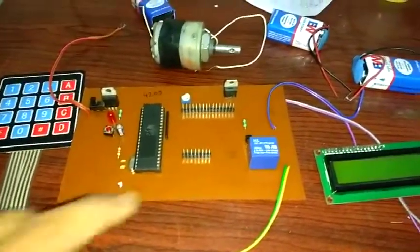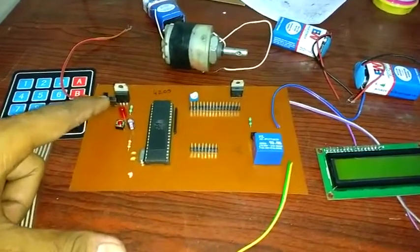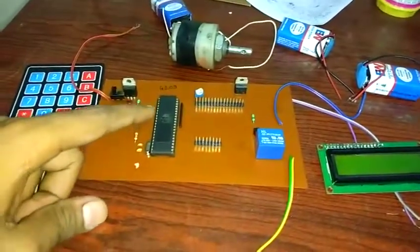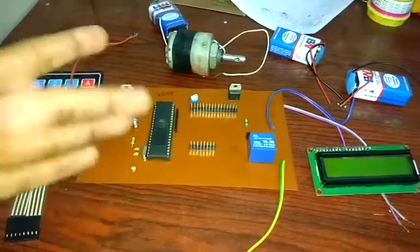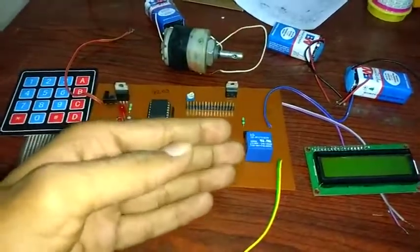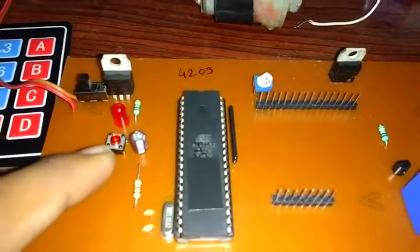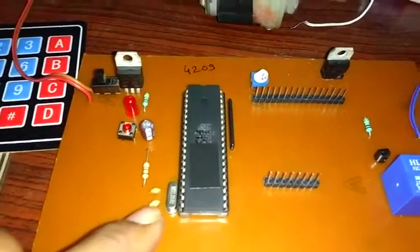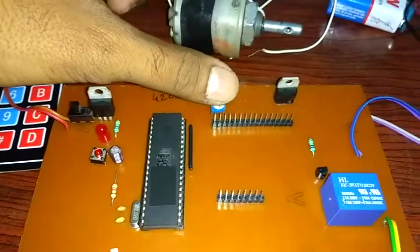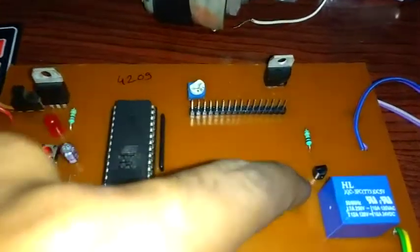If we supply the relay from the 5 volt power supply, the relay takes more current, causing the controller to get less current and reset itself. So we have to supply the relay and the microcontroller individually. There is also a reset button, a crystal, a potentiometer for controlling the brightness of the LCD, and a BC547 transistor used for switching the relay.